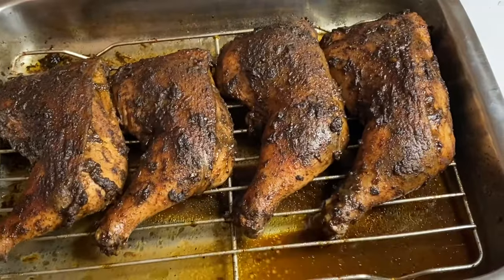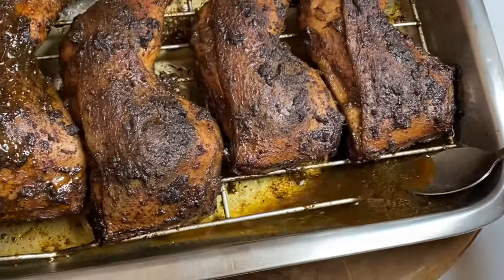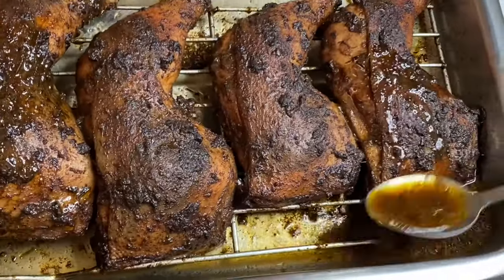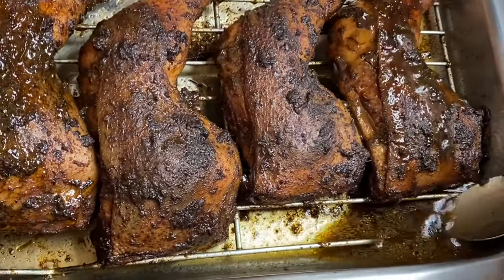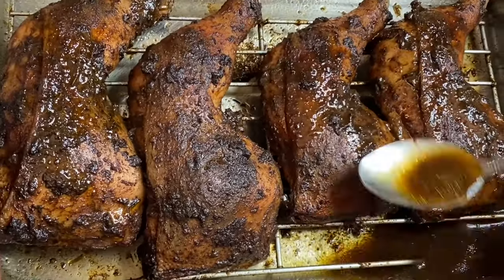I'm going to use the juices it has created and give it a baste — this will help to keep it nice and moist. And when I tell you, oh my goodness, the smell from the flavors of the jerk is just so outstanding.